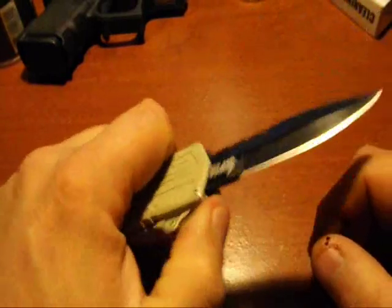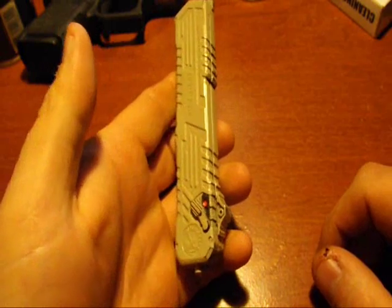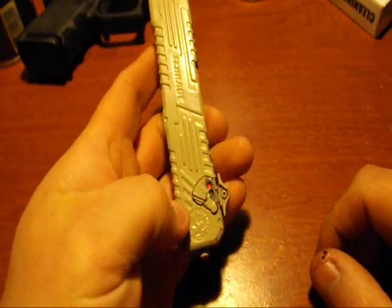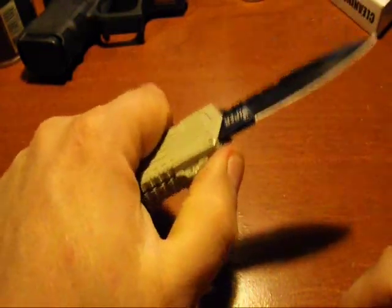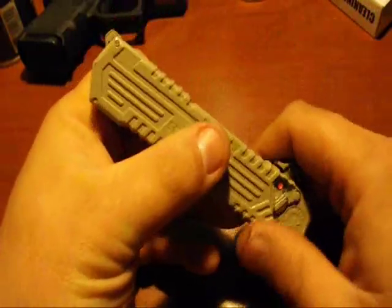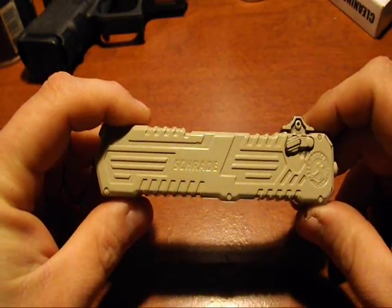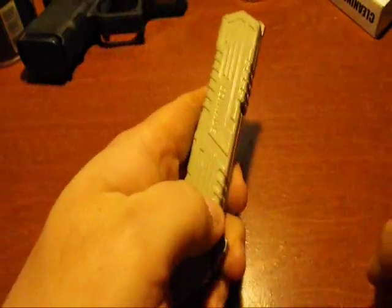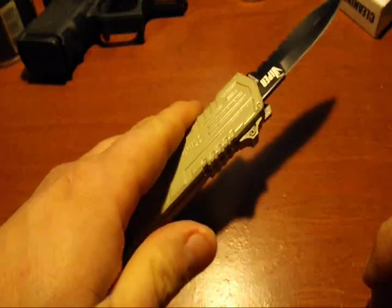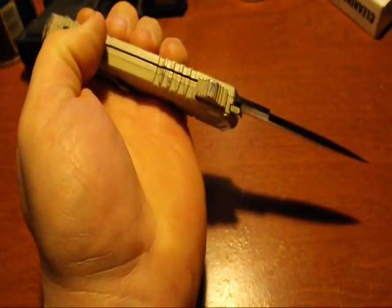How the knife works: you've got your blade lock or blade release right here, and you've got your safety right there — one-hand operation. It's a very fast knife. You can run this knife and it's actually a little bit awkward until you get onto how to run it, but after you run it for a while it is really simple. You can do it like that with your thumb or like this — however you want to do it.